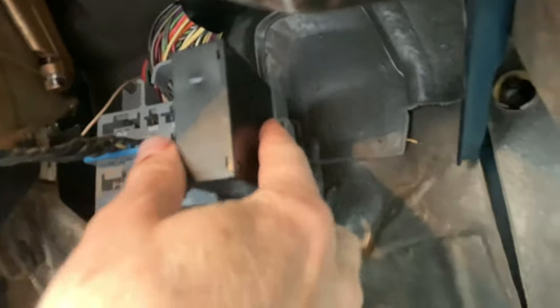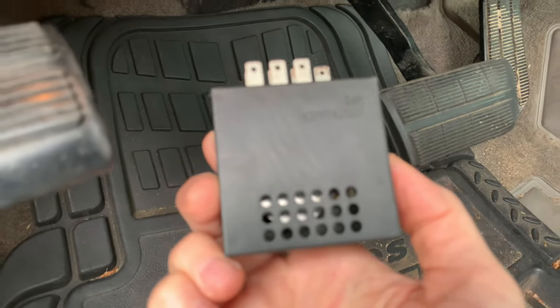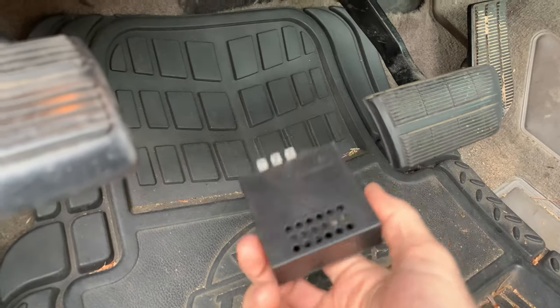If you want to get rid of it, it's got a little clip on the side. You put your finger under the little clip and pull it towards you — and it's dead. So now no matter what you do in your truck, you're not going to activate a beep, and you won't get any check engine lights or warnings.